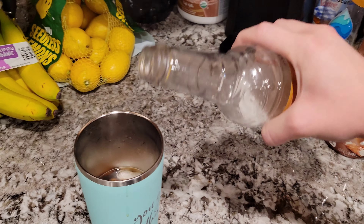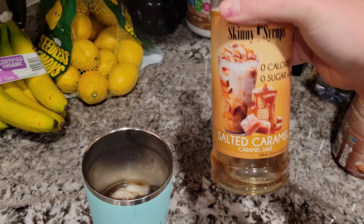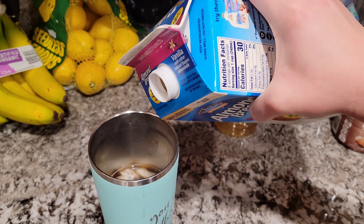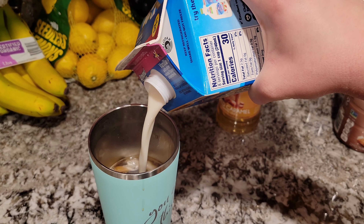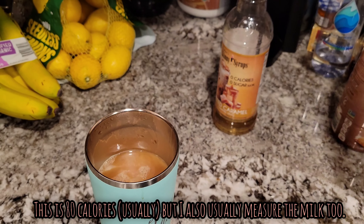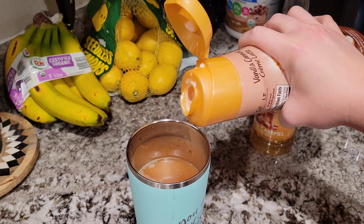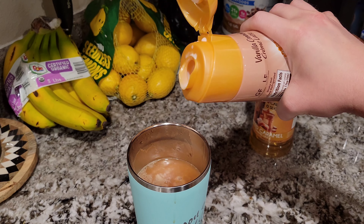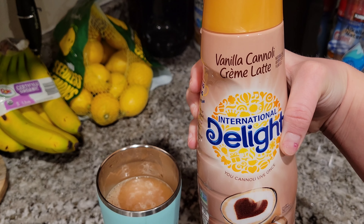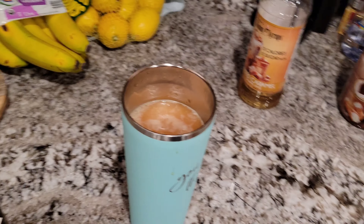I'm gonna put a little bit of skinny syrup in here — just that. I use the salted caramel. I do about a third cup of milk. I know Hunter is knocking on the window but he's gonna have to figure it out. And then I use the vanilla cannoli cream latte. And there's my coffee.